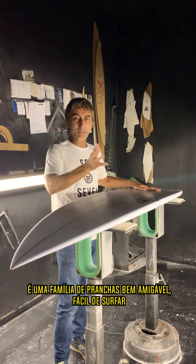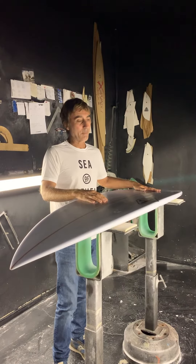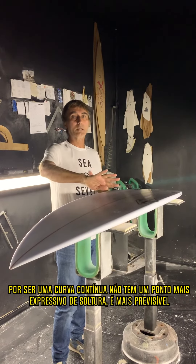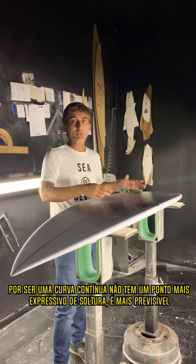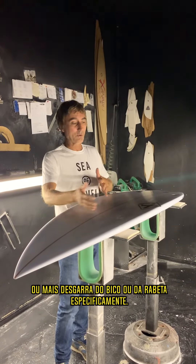So it's a pretty friendly board, easy to ride. When you're feeling it out, you can feel more of the drive coming out from different points — more drive here or there, or more release from the nose or from the tail.